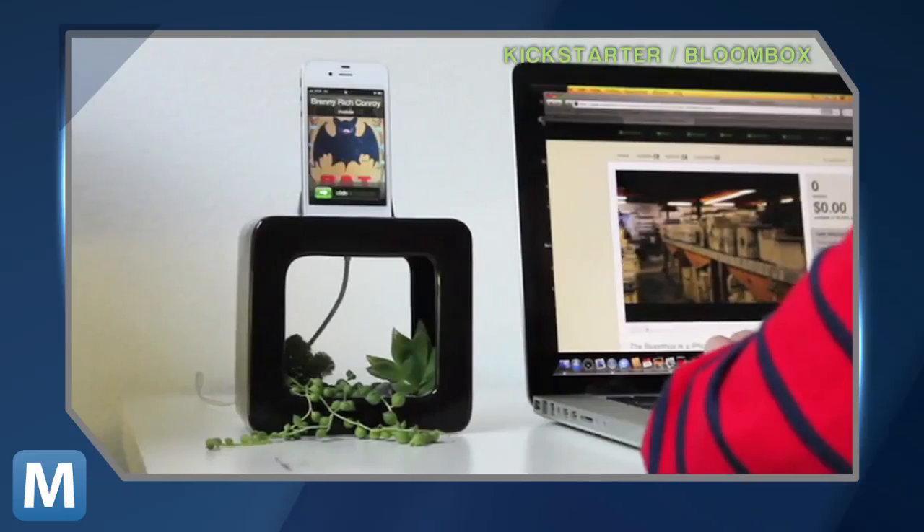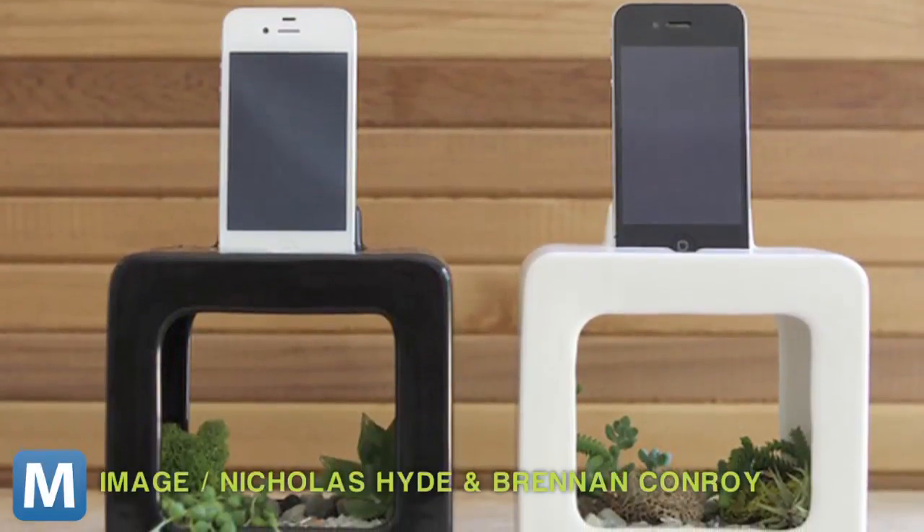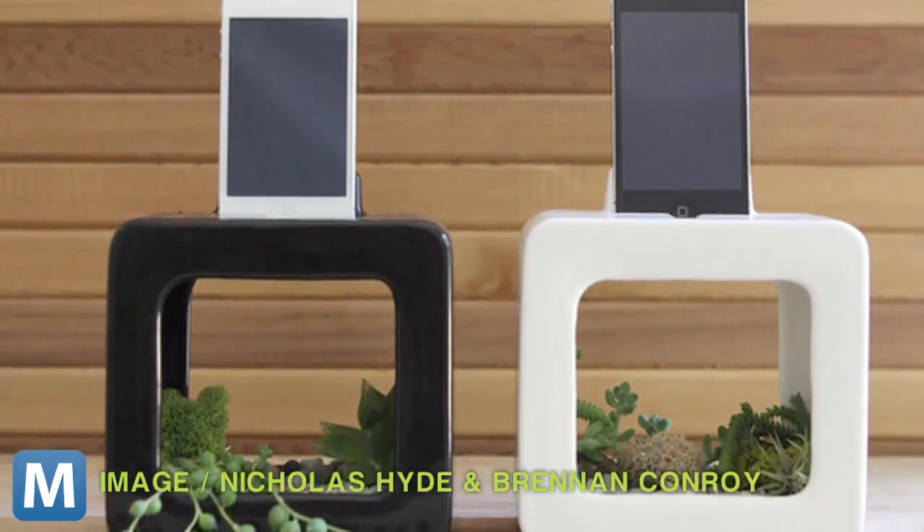It's more or less for iDevices, but any phone case or Android device will work in harmony as well. The dock's hollow Adobe frame is a one-of-a-kind combination of function and design, bringing some custom cacti into your house, office, or anywhere else you might charge your phone.